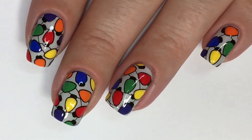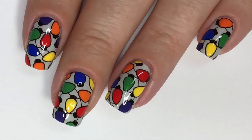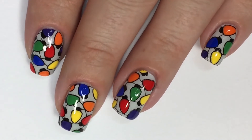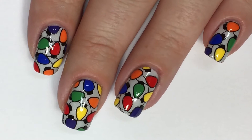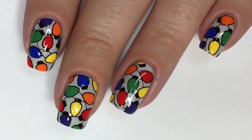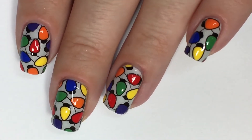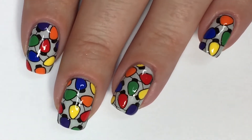Hi guys, welcome back. In today's tutorial, I have a fun, colorful, reverse-stamped Christmas light look. Like I said in my previous video, this is my favorite time of year to do anything holiday-related as far as nail art. I love all holidays, but this is probably my favorite time of the year, so you guys are definitely going to get a lot of winter, Christmas, holiday-themed looks. I might be throwing in something for Thanksgiving — if you guys are interested, let me know. I want to take this moment to send a warm welcome to all my new subscribers.